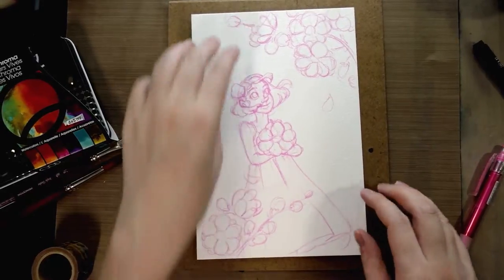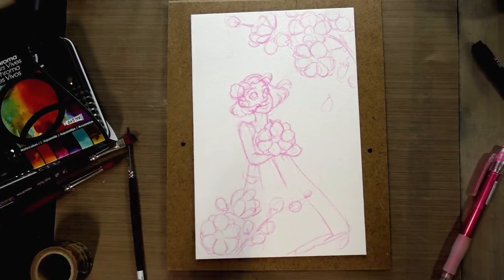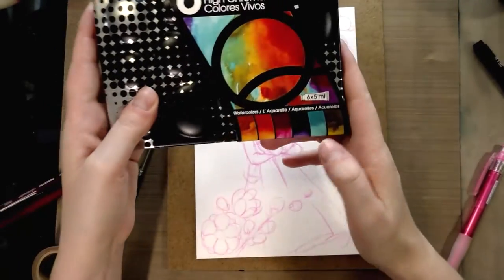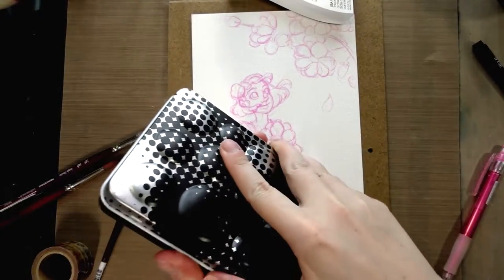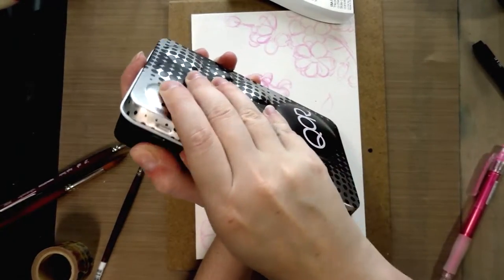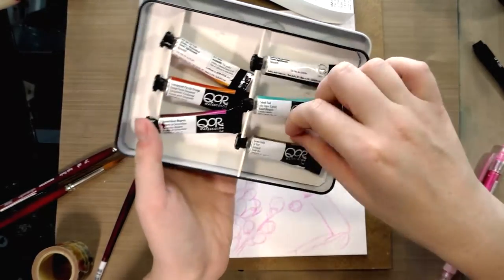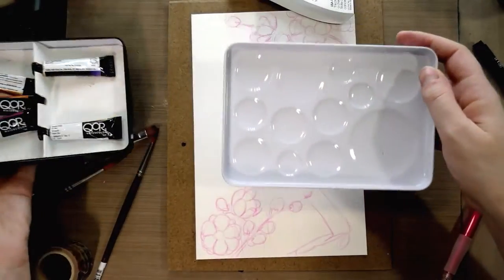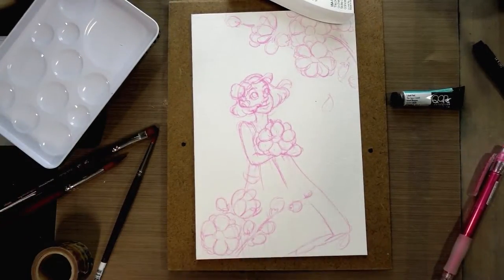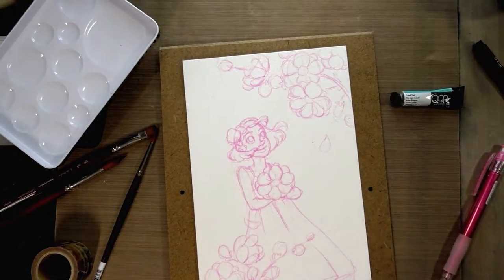I've adhered it; hopefully it will stick and prevent buckling because it's only 140 pound paper — not really heavy enough not to buckle. The next thing I'm going to do is apply a wash of the cobalt teal. It's a really pretty color but a little opaque; I don't care for it as a mixing color. I'm going to use it as a wash and apply it in the lid here rather than pulling out one of my daisy pallets.